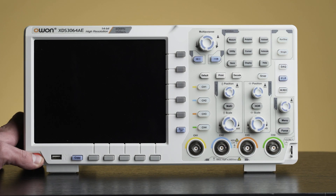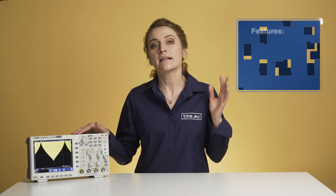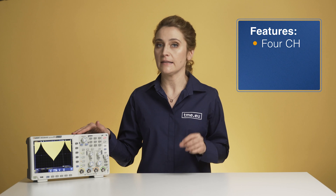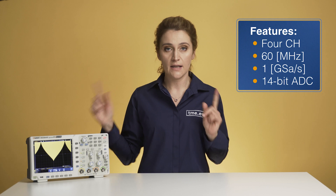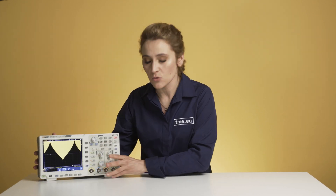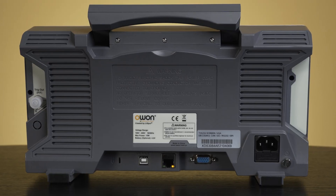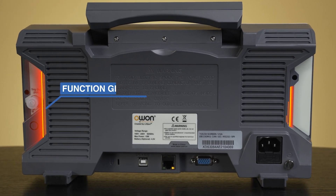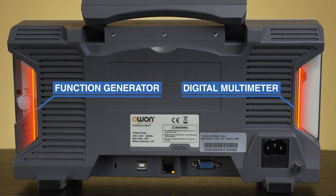First, let me introduce you to our guest today. This is the XDS3064AE, a full channel digital oscilloscope from Owen. It has a 60 MHz bandwidth, it can take up to 1 giga samples per second, and has a high resolution ADC with 14 bits. The slim design enables it to fit easily on your desk, and the HD touchscreen increases your productivity. The XDS series of oscilloscopes can be enhanced with an optional function generator, a multimeter, and a Wi-Fi module.